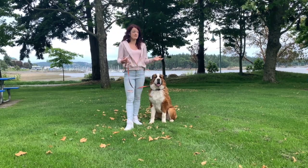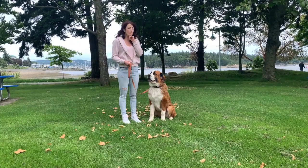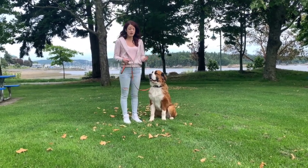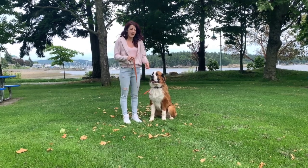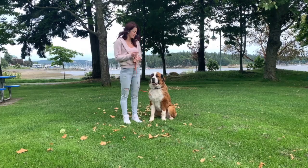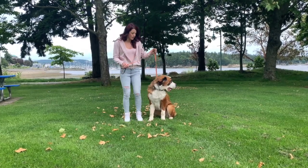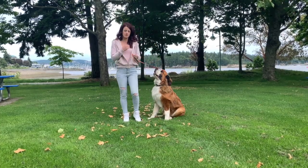If your dog takes a little bit of time, I've seen dogs take one or two minutes sitting there with this pressure before they are willing to sit — maybe they're distracted or they don't really know. I try my best not to repeat the command. I should only say 'sit' once and then apply the pressure.